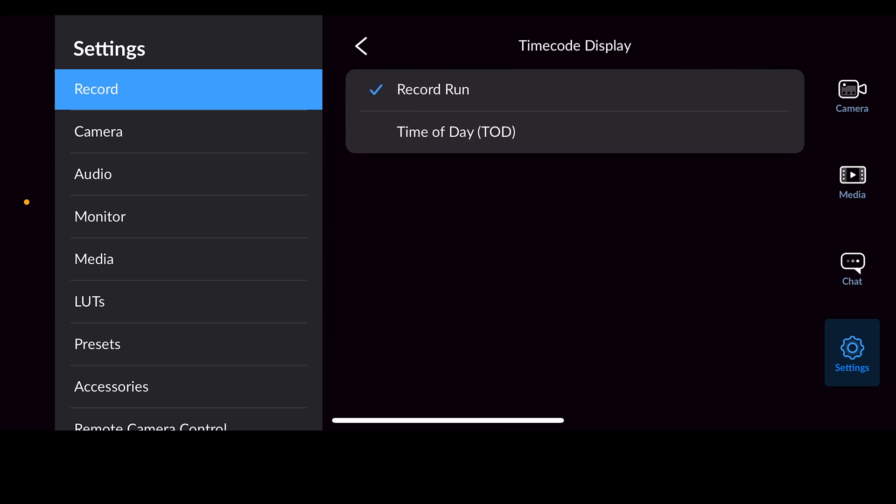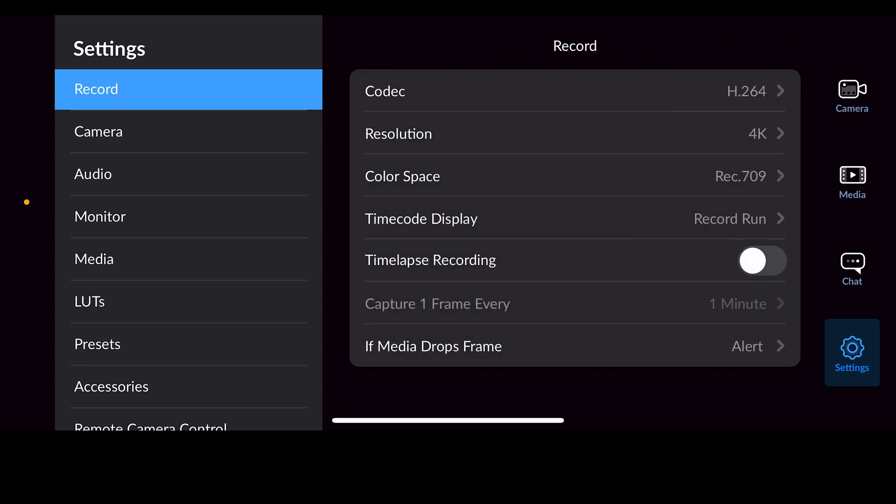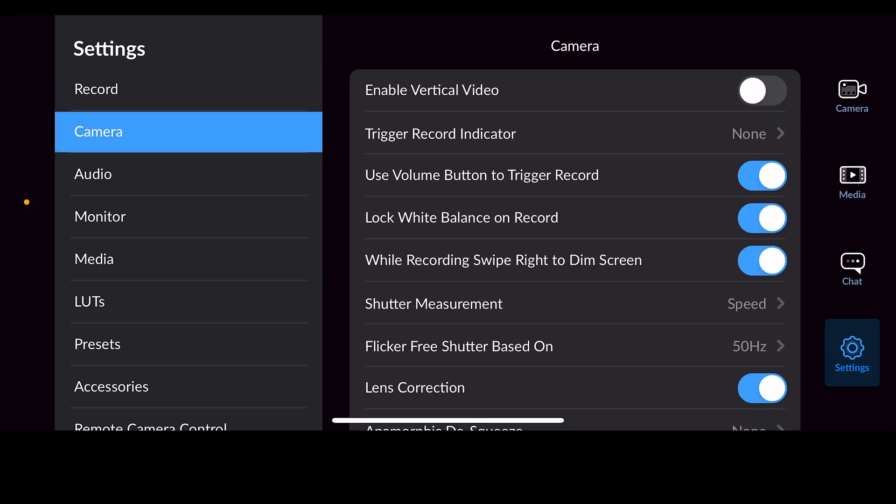If you've got multiple phones recording at the same time, go into the timecode display and set it to time of day. That will allow you to synchronize all of the devices together because they're all based on internet time, so they should all be hitting exactly the same time. Since you're only going to be using one camera, just leave it on Record Run — that allows you to see how long each of your clips are.